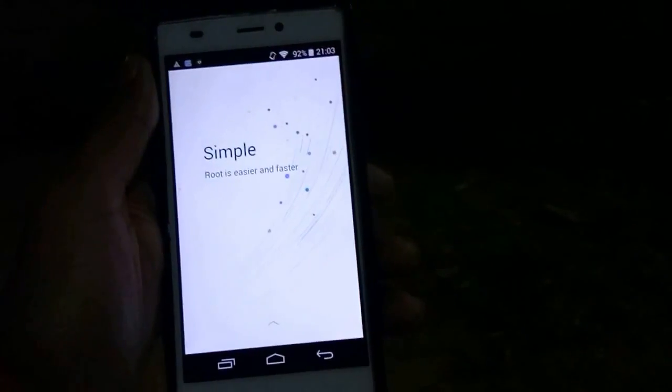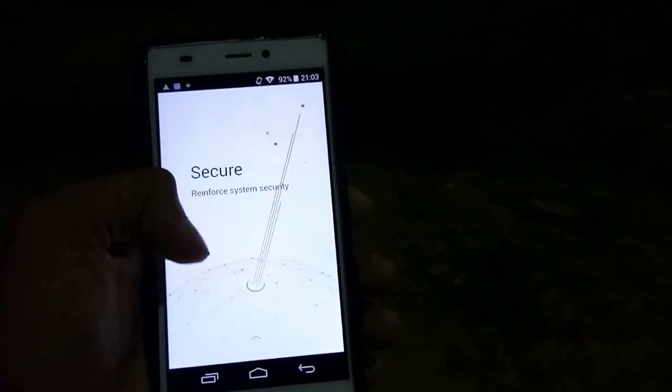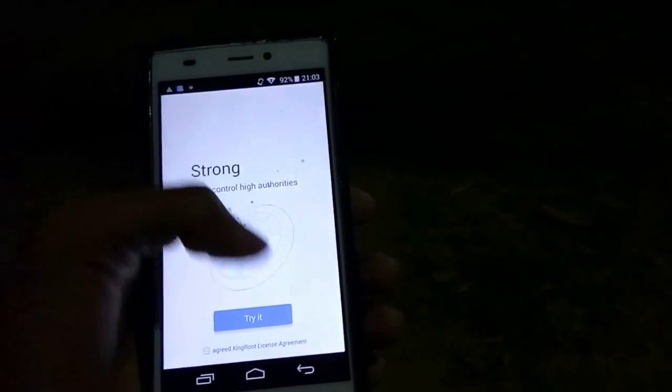Open it. Link in the description. Swipe up, swipe up, swipe up, swipe on try.